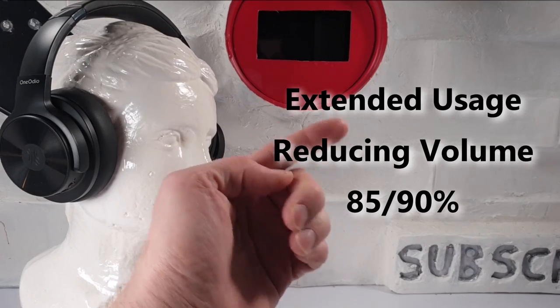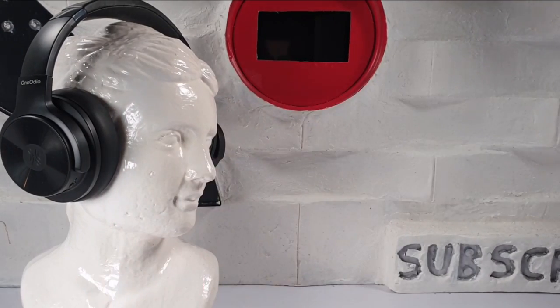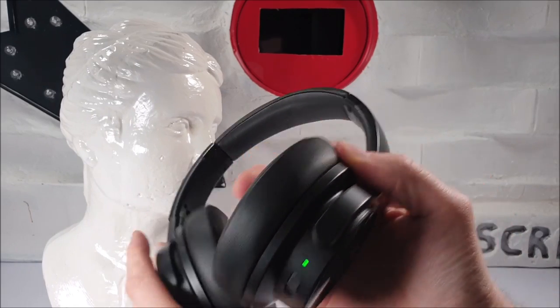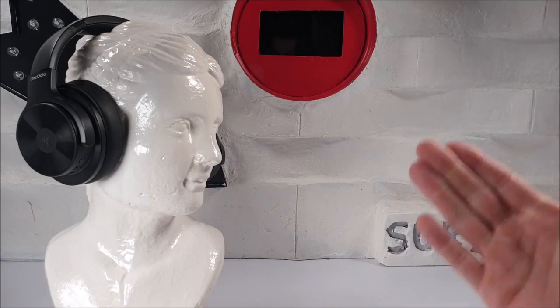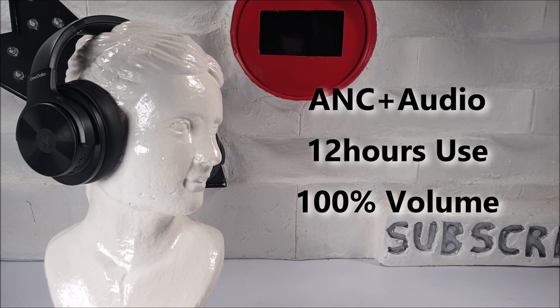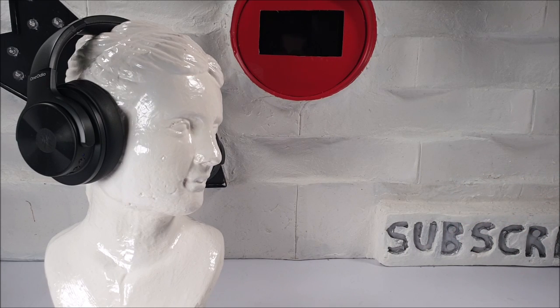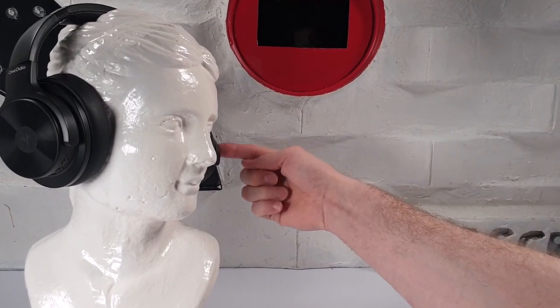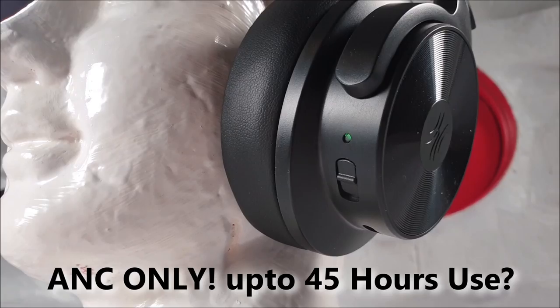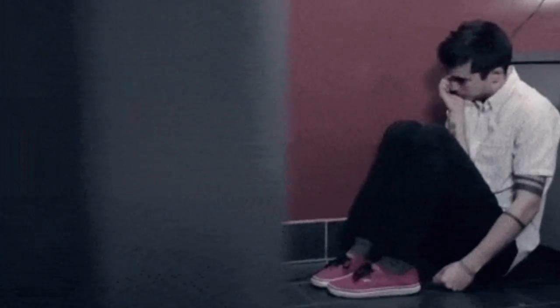If you use the ANC switch — which we tested on our third day — we got 12 hours of full use at 100% volume with ANC on. Using active noise cancellation alone, without music, you will get up to 45 hours of use, which is a long time if you just want to sit in silence.